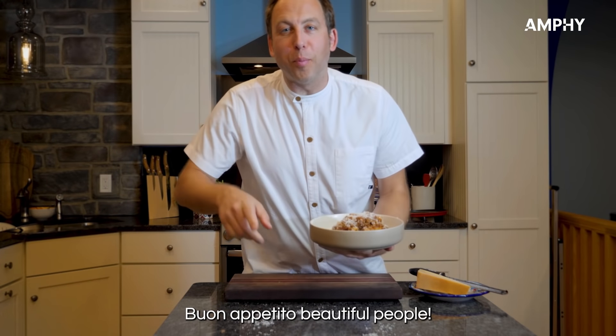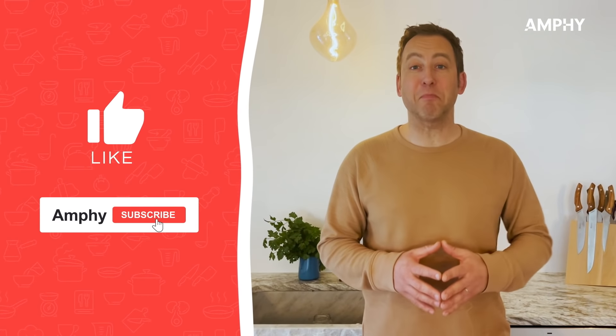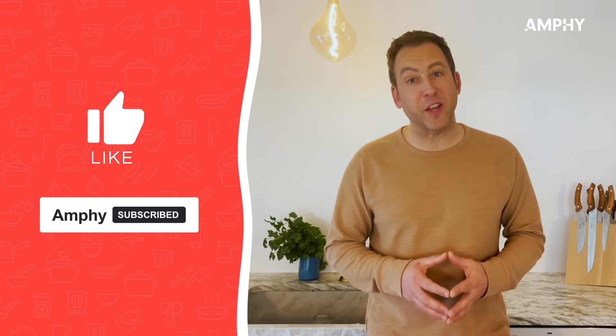Buon appetito, beautiful people! I hope you enjoyed my cooking tips. Join me for my next masterclass on amphi.com.